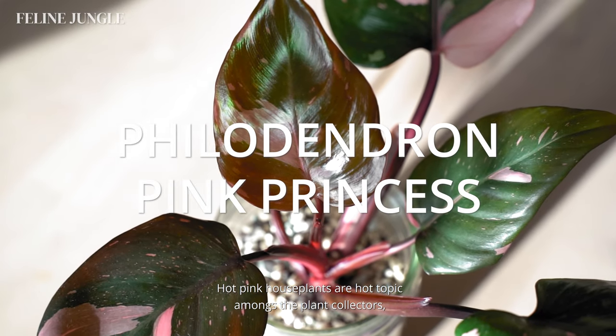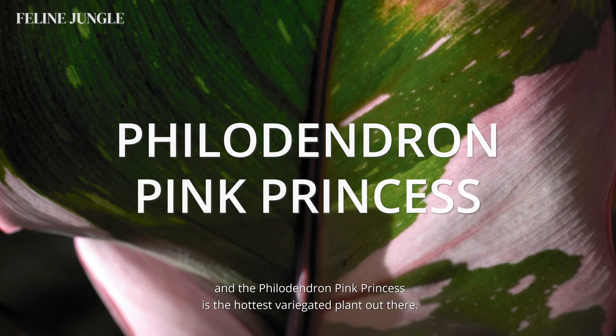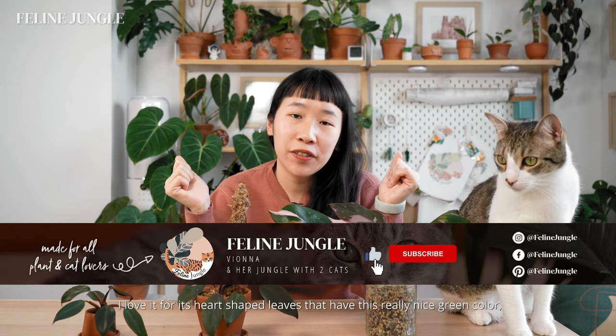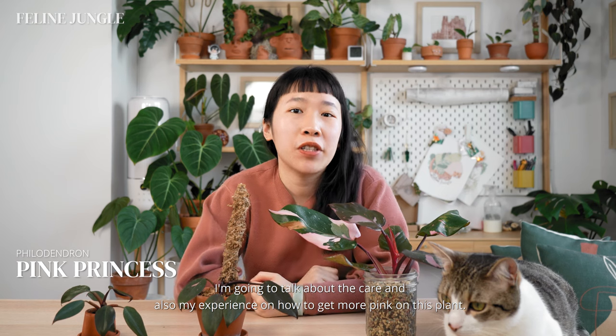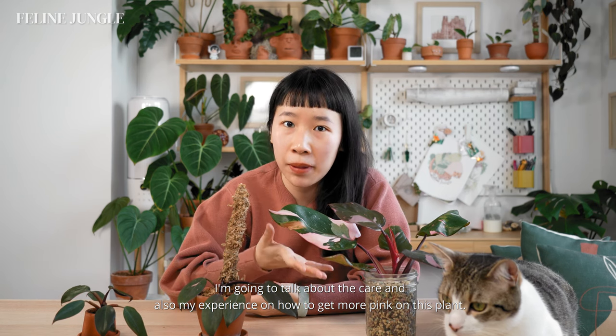Hot pink houseplants are a hot topic among plant collectors, and the philodendron pink princess is the hottest variegated plant out there. I don't like the color pink, but I do like a hot pink plant. I love it for its heart-shaped leaves that have a really nice green color and bubblegum pink variegation. Hi, I'm Fiona from Feline Jungle, and today I'm going to be talking about another plant royalty — the philodendron pink princess. I'm going to talk about the care and also my experience on how to get more pink on this plant.